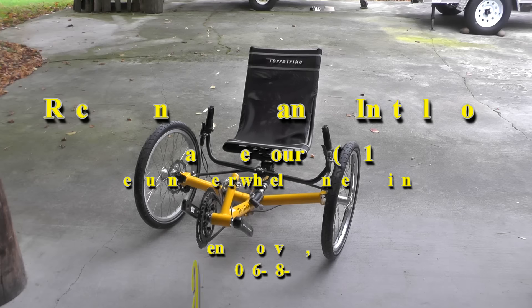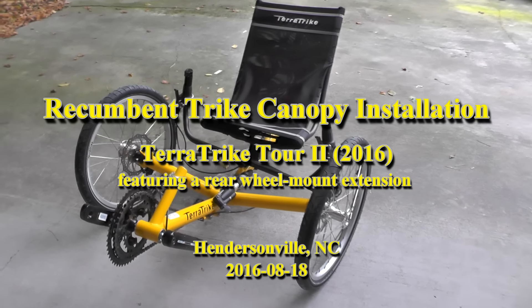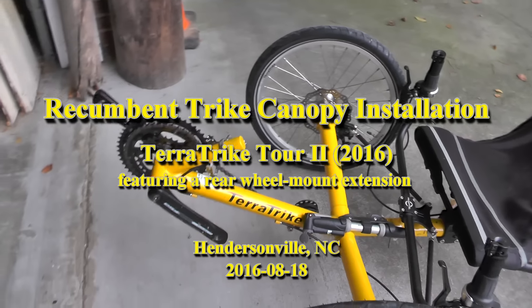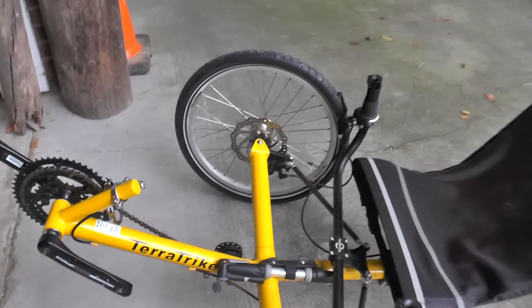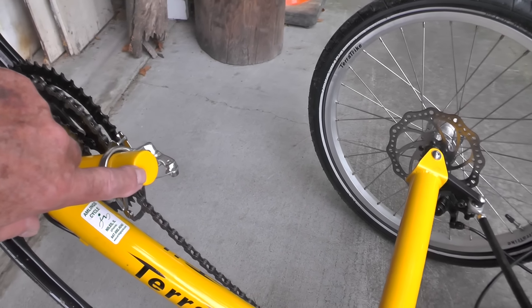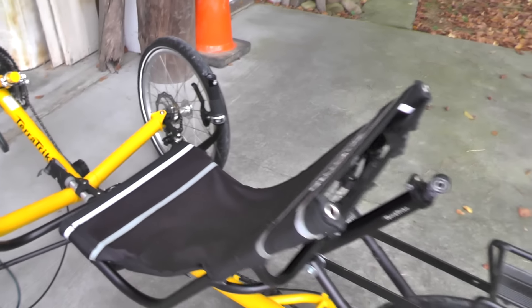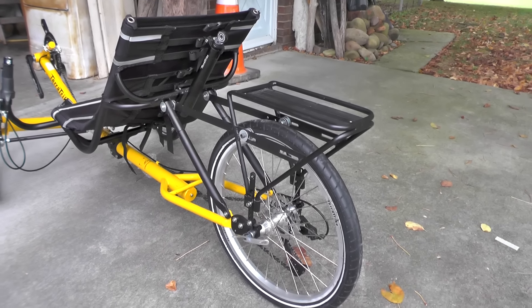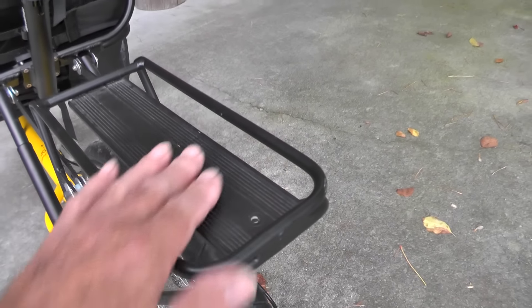We've got a TerraTrike Tour 2 brought over from North Carolina, brand new — we don't even have pedals on it yet. We're going to put a 1/4-20 port in the derailleur tube here, back aft. We're either going to change the rack out or put an adapter — what I call a breadboard — on the top.